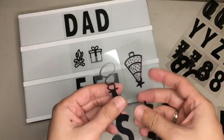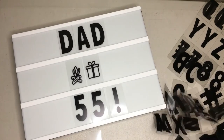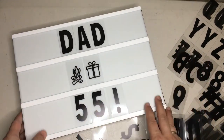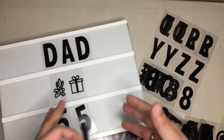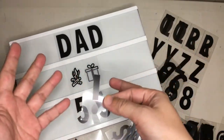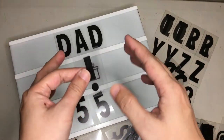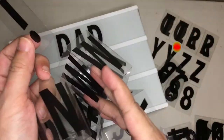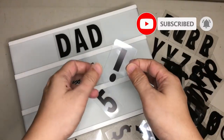One question: what if you run out of letters? What if I want to spell 'Mississippi' and I only have two S's? Well, there are other vendors online that sell just the letters. This is a starter set — they give you two of each — but you can buy more separately on Amazon, Lazada, and similar sites, so you can fill up on whatever letters you need.